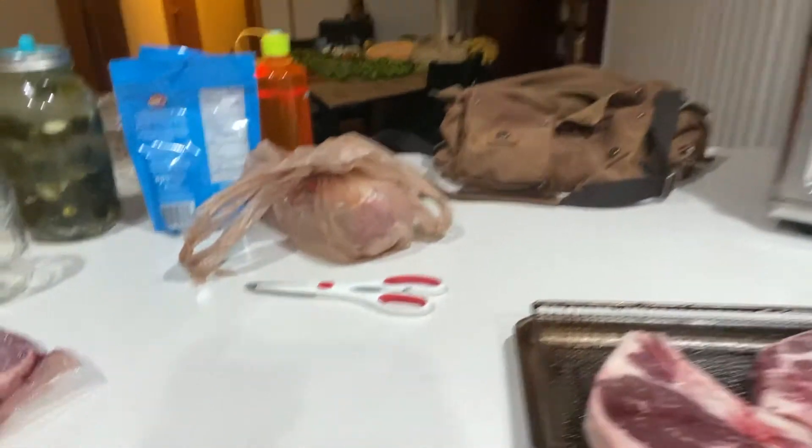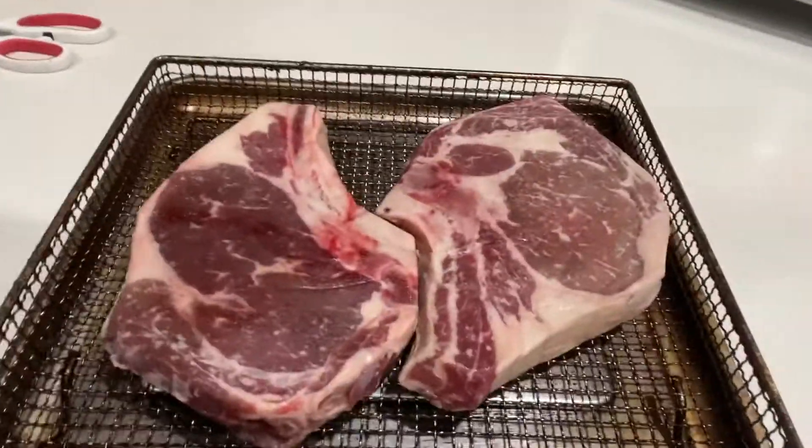We are getting ready for the trip. I am currently keyed up and I don't want to spend a fortune on restaurants in Virginia. I have a single hotel room with no way to cook, but they do have a fridge. So I'm preparing — I'm going to cook one steak up in the morning and eat it before I get on the plane, and that will tide me over for pretty much the entire day.